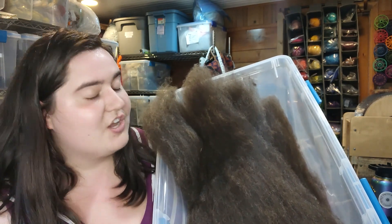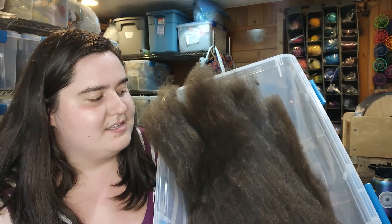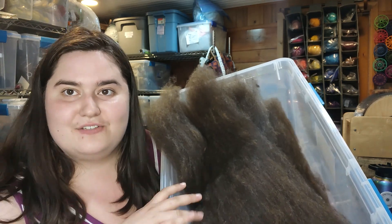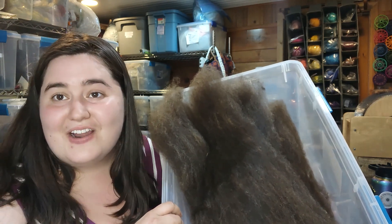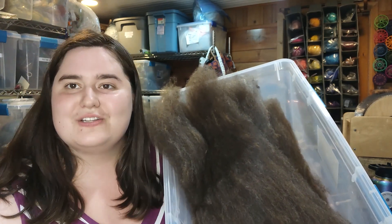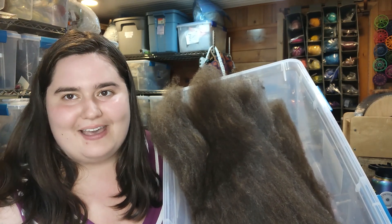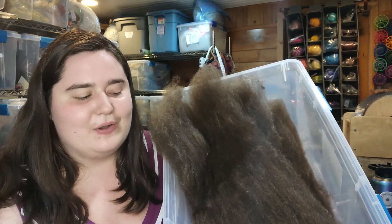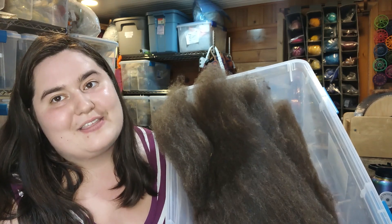I'm going to wrap this video up here because I think this is enough for one video. The next video about this project will be the spinning process, and then we'll get to knitting. I'm very excited to share the whole project with you from start to finish. I can show you my favorite fingerless mitt pattern, which is free, so you can definitely check it out and make your own if you're so inclined. But that will be in another video.